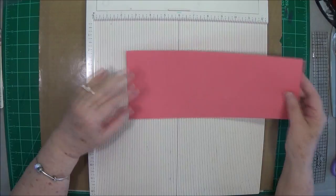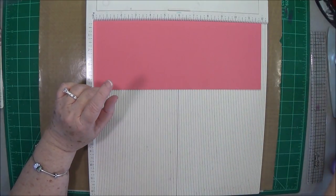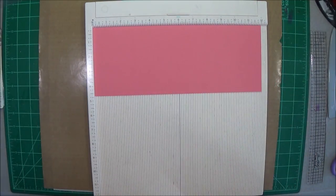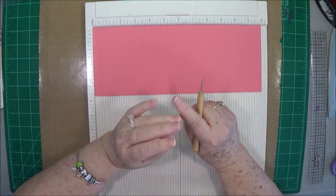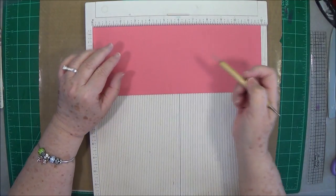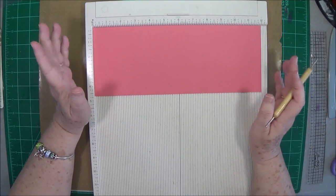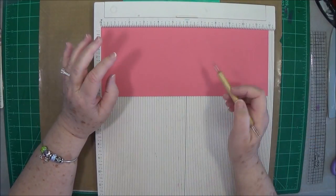Hey guys, this is E with Scrapbooking With Me and we're going to make another card. I know all of you are ready for me to get back to doing some altered projects, and so am I. We'll be doing a mini album probably next week as well as a junk journal, so if you're interested tune in. But today we're going to make this card — I've seen it everywhere on YouTube but I haven't tried my hand at it yet, so I thought I'd bring you along with me.